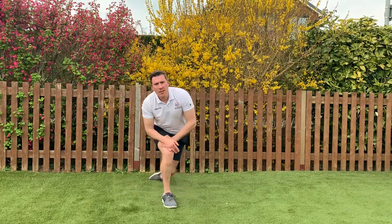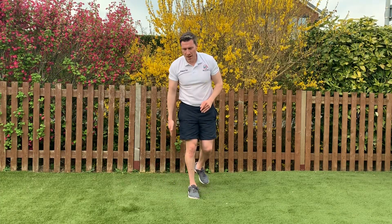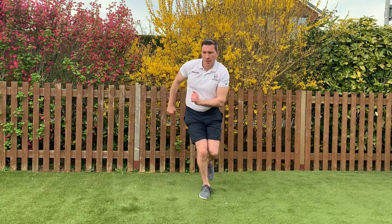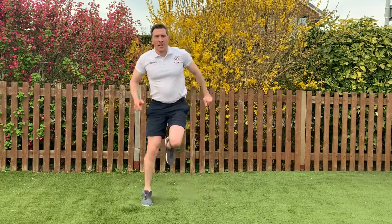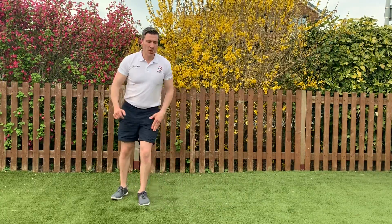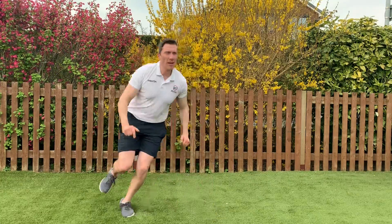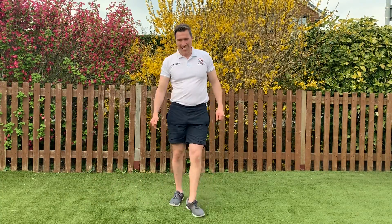Good, well done. Next exercise: hopping side to side. We did double foot jumps last time, so imagine there's a single line and hop over it, then we'll switch legs at halfway — 20 seconds one leg, 20 seconds the other. 3, 2, 1, let's go — hop, hop. If it's too much just step over. Just coming up to halfway, change legs. That's it, hold your balance. Ten seconds. Keep going, try to hold your balance.